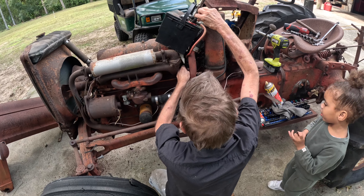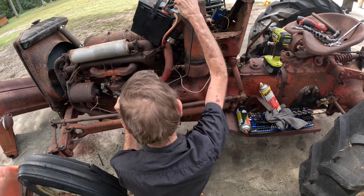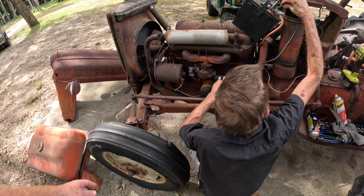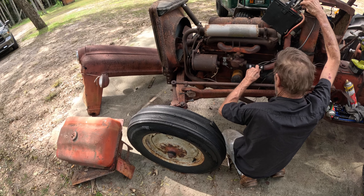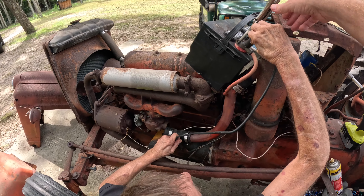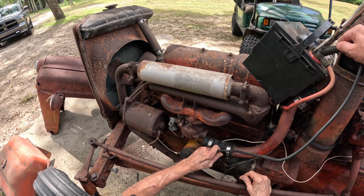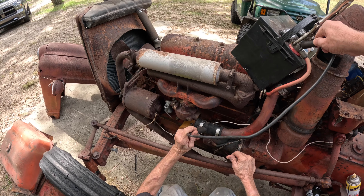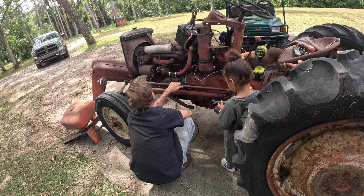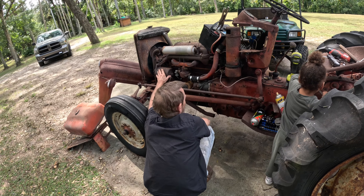Okay, apparently the solenoid just moved in because it don't do nothing. But if I go direct to this — okay, come here. You see what I'm doing? Yes. Look, buddy, watch. Straight to the terminal. The battery's dead. We knew it. See that, buddy? We'll probably take this off and put on a modern alternator.